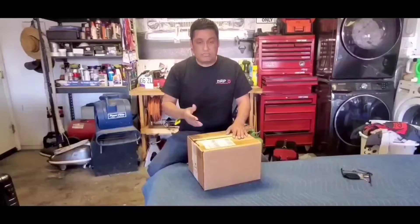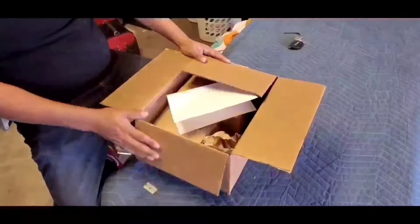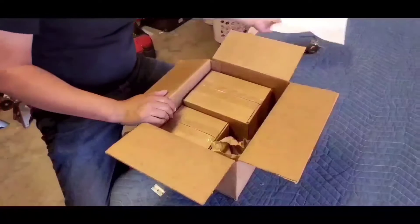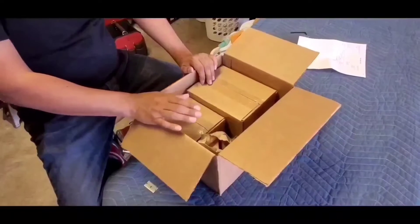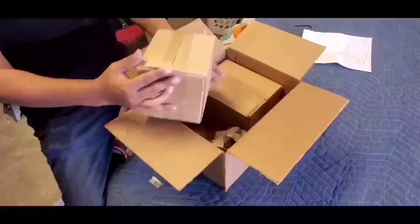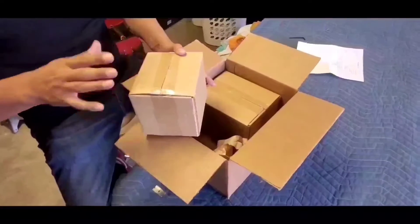I'm going to show you what's in the box and what it looks like and how to install it. So we're going to open this up. Just like anything else, you're going to get your packing slip with the items in the box. This is what you're going to get if you have the four-door or if you're applying this to a four-door vehicle — it includes an extra set of two lights with the brackets and everything for the four-door.